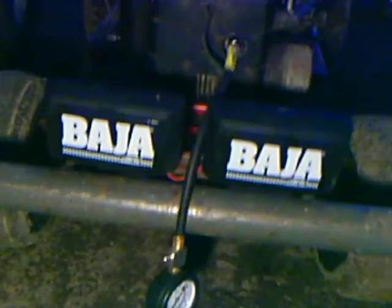And here's my new Baja lights I got — I'll do a video of those later because it's getting a little dark. Thanks for watching, comment, rate, subscribe. Let me know what you think.